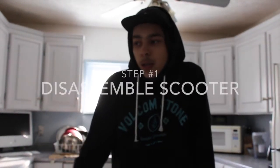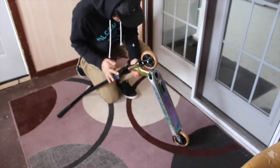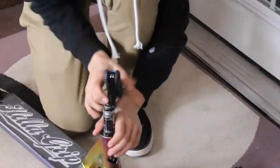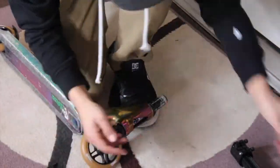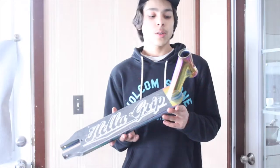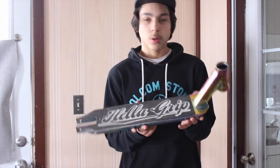So I'll take apart the scooter — that's the first step. You're going to want to take apart the scooter and then we'll show you the next step after this. Okay, so I just took all the parts off. Now it's just a plain deck, but I do have the grip tape on still because I don't have any other grip tape to use, so I kept it on.